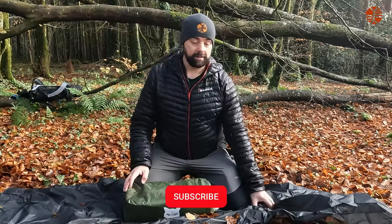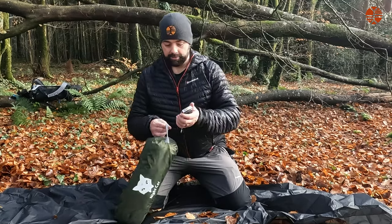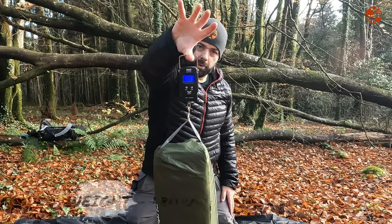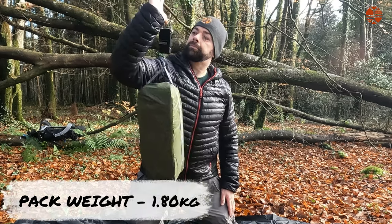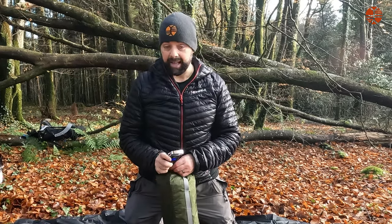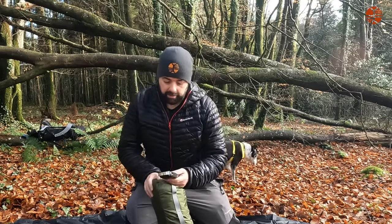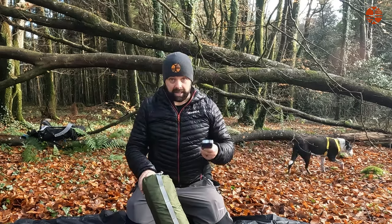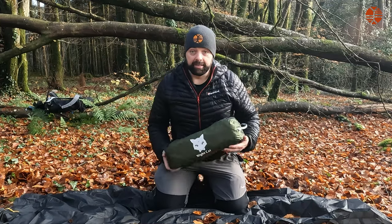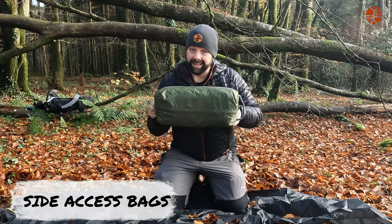First of all let's weigh it and then we'll open it up and see what's inside. That's coming in at 1.8 kilograms — it says on the website 1.8 and it's exactly on point. I don't know how much you can get that back down by taking bits and pieces out, but let's see. My favorite kind of bags are the Van Gogh ones because they're side access, and I'm delighted to say so is this.